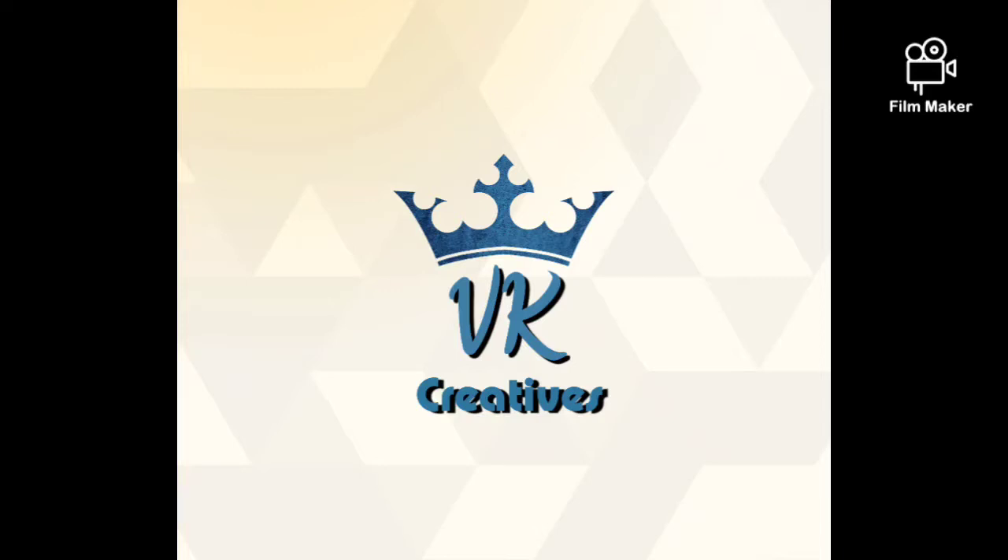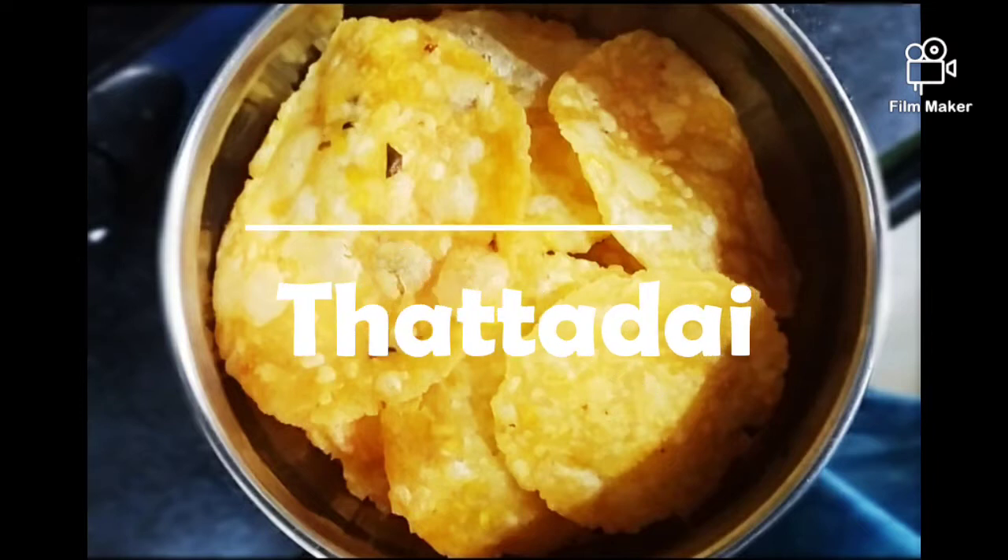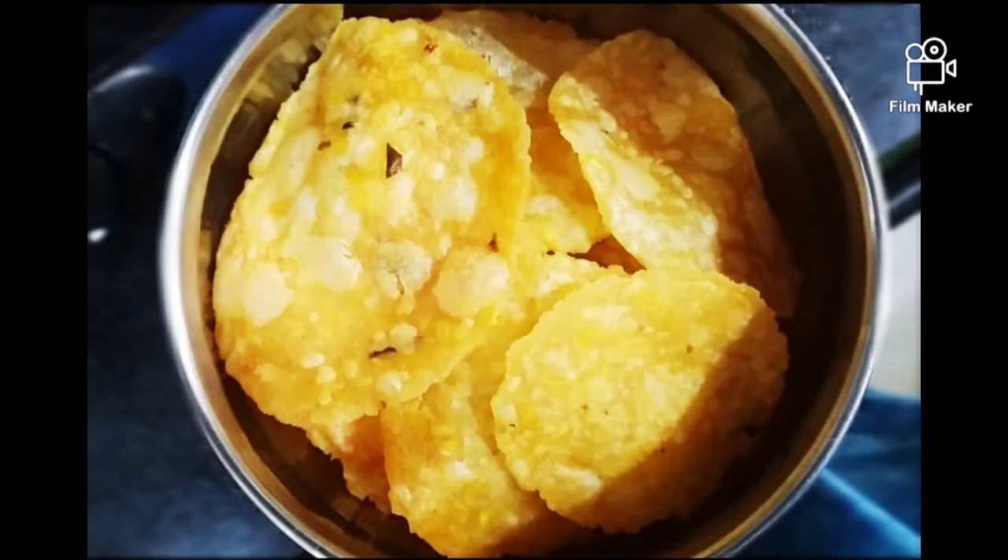Hi guys, welcome to VK Creatives. We are going to show you a snack item. It's a snack item. When we come to a class, we will do a snack item.